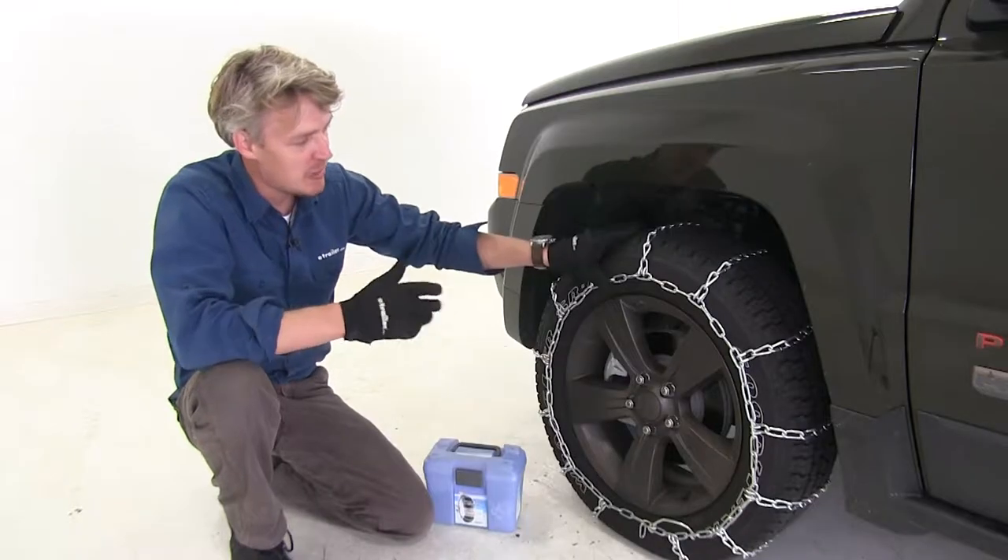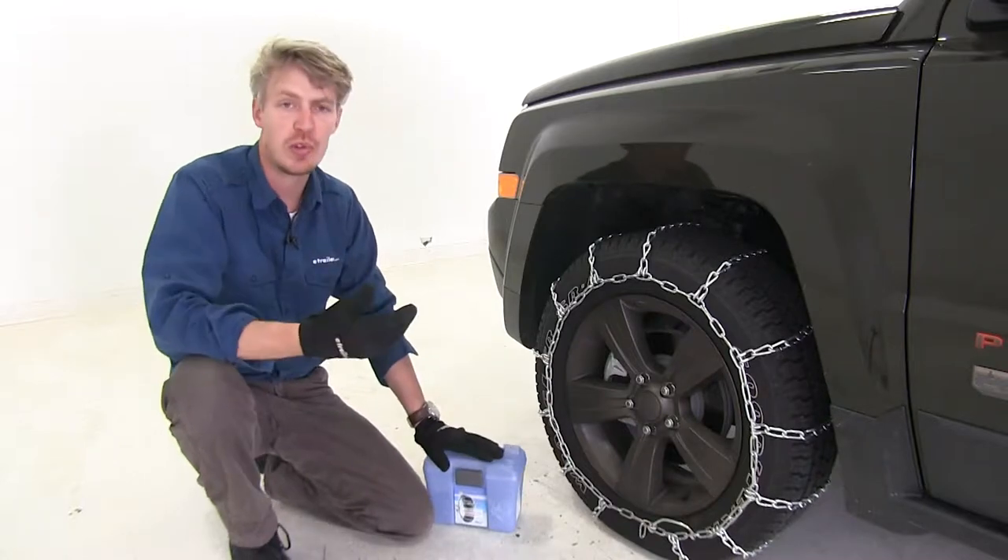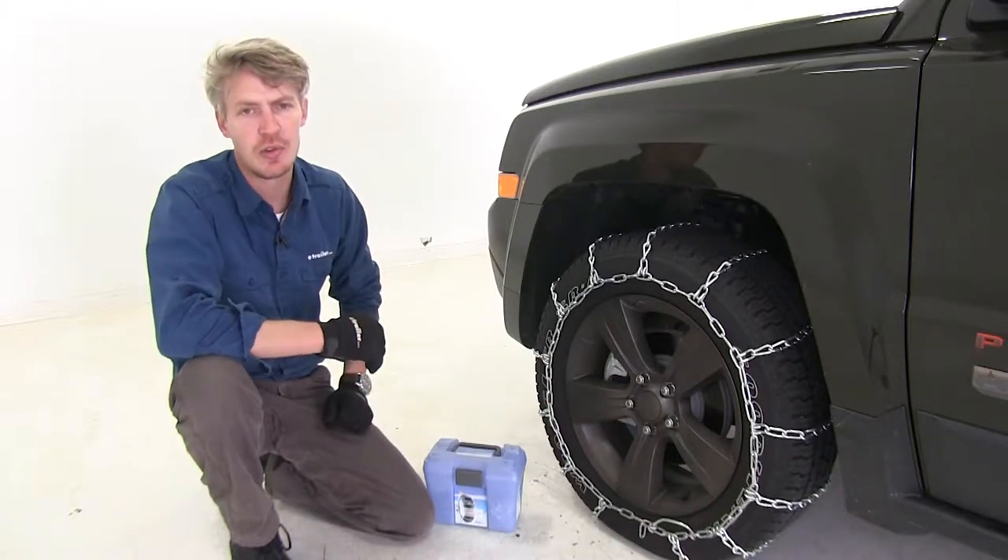They have a maximum speed rating of 30 miles per hour, and they come in a quantity of two. You also get a nice case so you can stow them when not in use. I'll show you how easy they are to get installed.